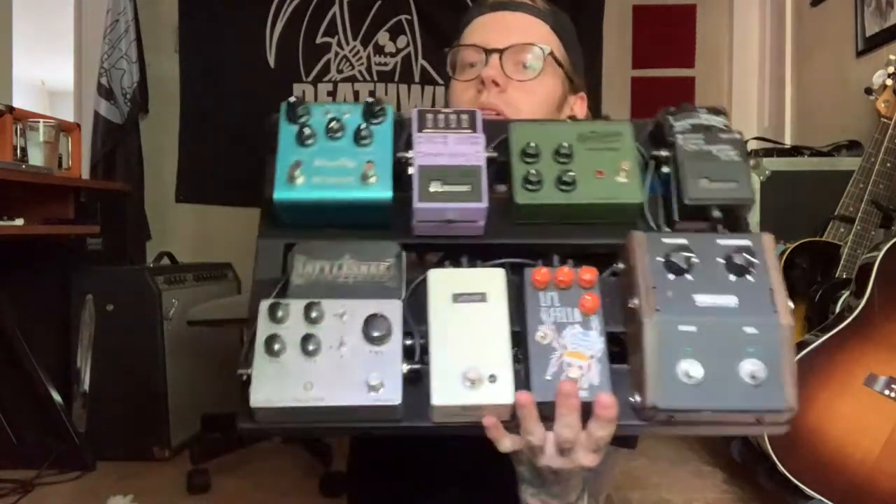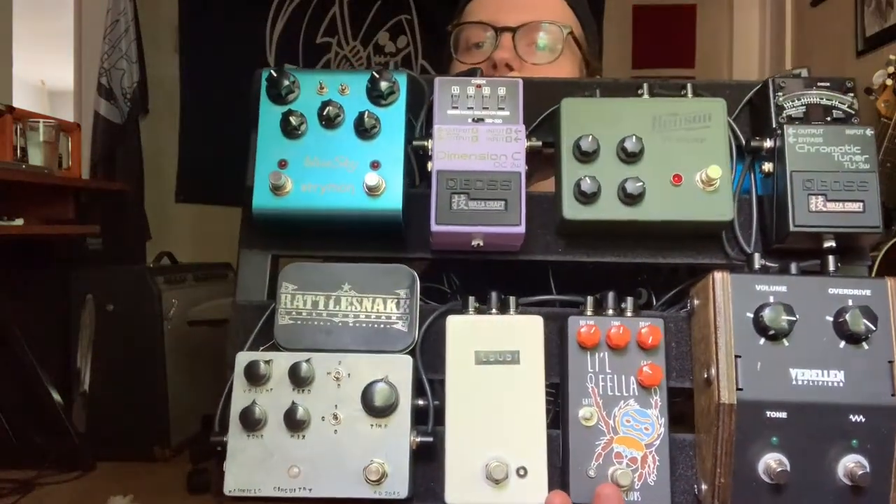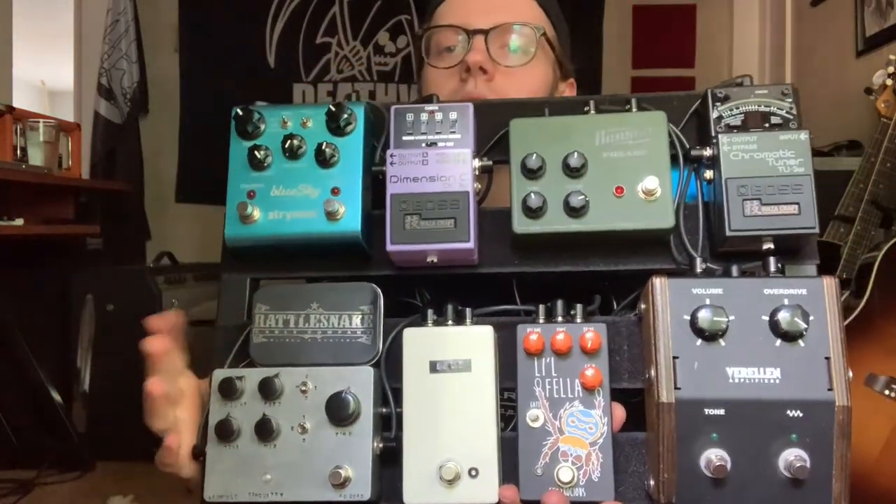Next on the list, besides your amp and pedal board, I like to keep a pick tin on the board. I keep a Rattlesnake pick tin right there on my board — you don't have to find one that says Altoids. You don't want to be the person that comes to a show and doesn't have a pick. I've been asked by people before, 'Hey, can I borrow a guitar pick?' Don't be that person.